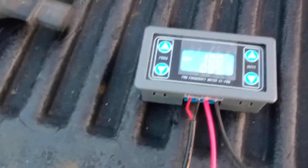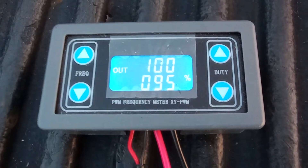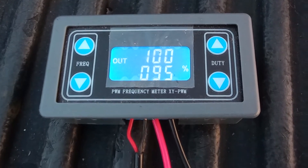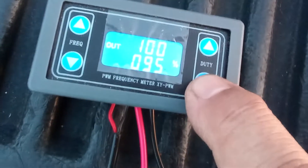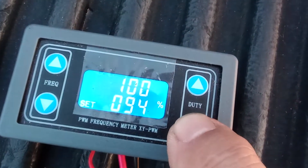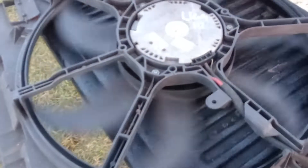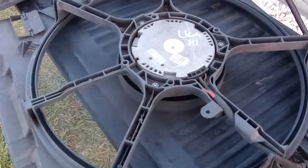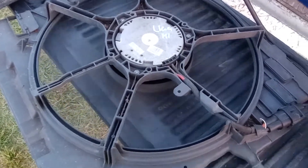I've got it all wired up right now. You can see 100 hertz and it's at 95%. It's not running, even though everything's hooked up. I'll change that — changing it to 90. There it goes. Runs great.